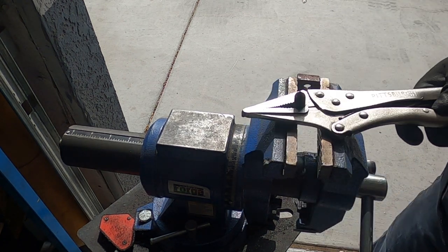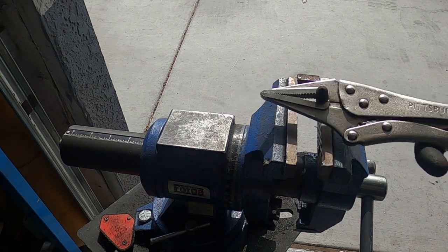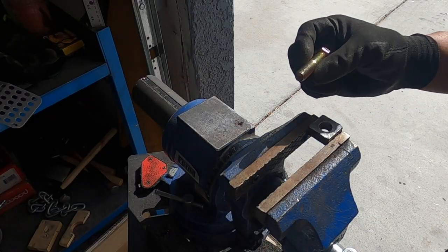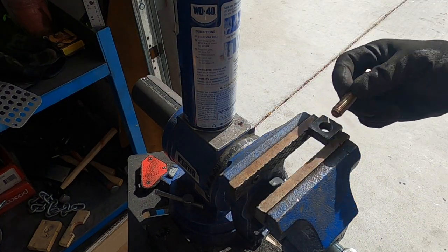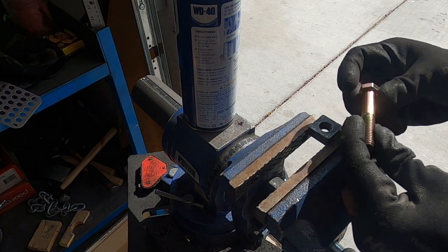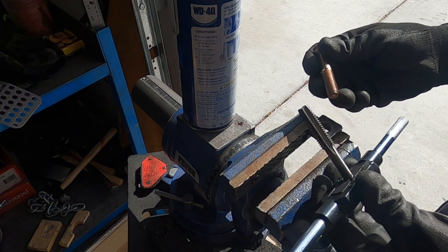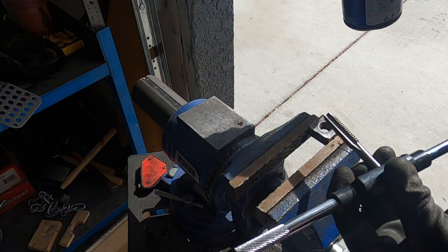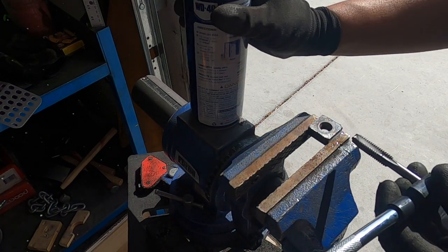I didn't think that was gonna come out — you can see the rust in this thing big time. So we got our new bolt, and you want to make sure you check the size. This is a Chevelle — this is 7/16 by 14. We got our matching tap, so we know that's going to be the correct bolt. That's the new hardware.